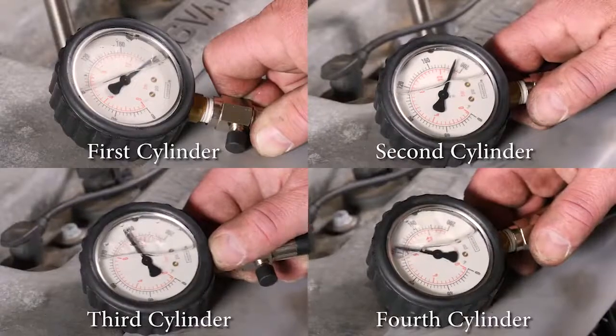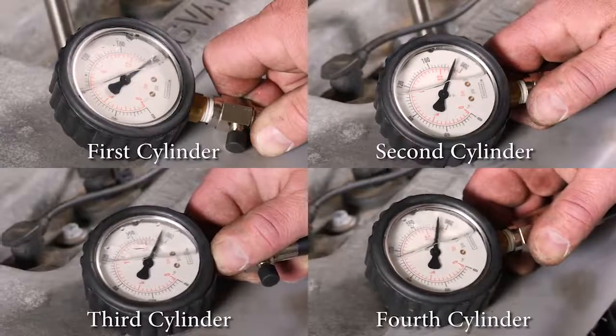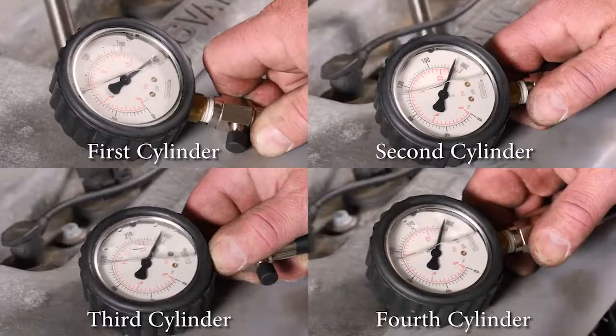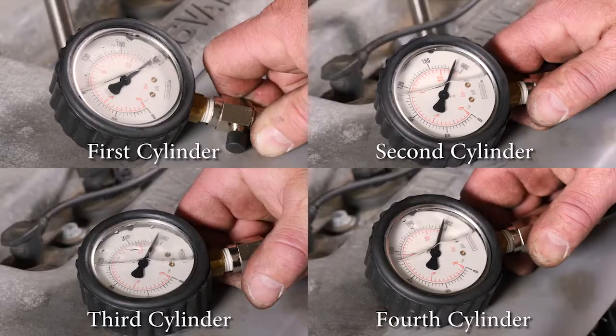At the end of the test, you'll compare your highest reading with your lowest reading, and the lowest reading should be within 10 percent of the highest reading. That's a good rule of thumb to ensure that your engine is healthy and that all cylinders are contributing to making power and moving your vehicle down the road. If you look at all the results placed side by side for the different cylinders, you can see that this would be considered a healthy engine since all of the readings are very close together.